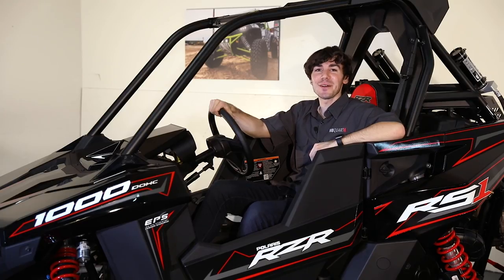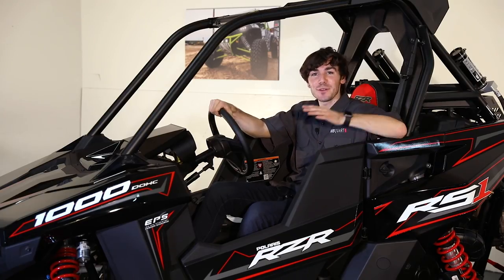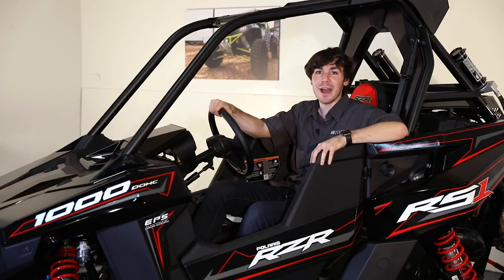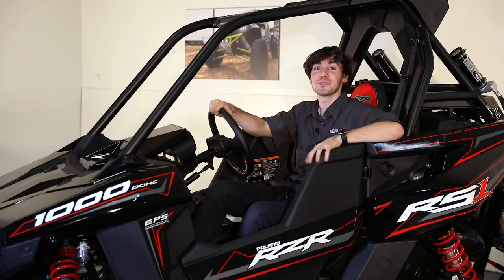Thanks for watching our video on the brand new off-road grade audio by MB Court for your new RS1. We can't wait to hear the feedback about the new product as well as hear it out there on the trails. That's it for now. Remember — roof side up. We'll see you next time.